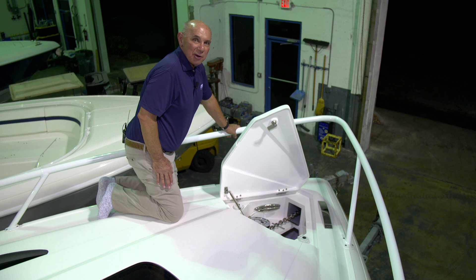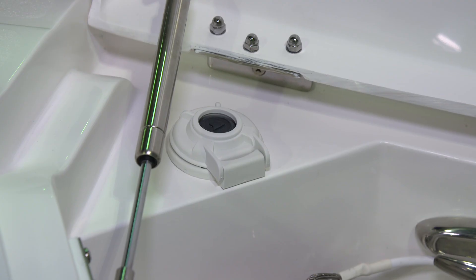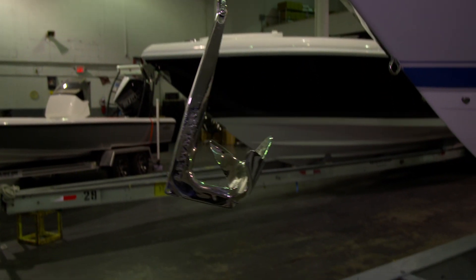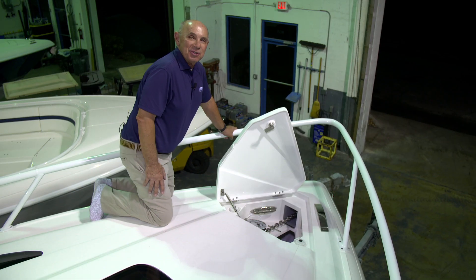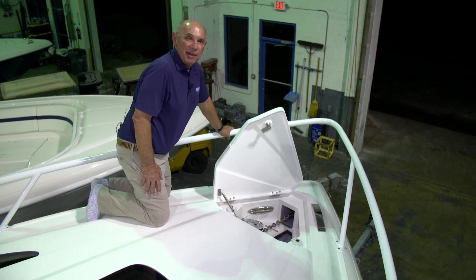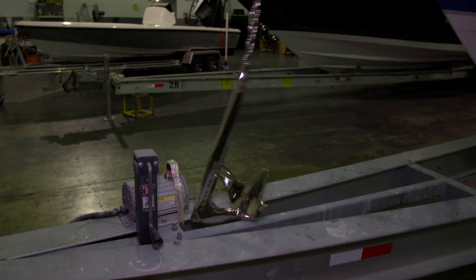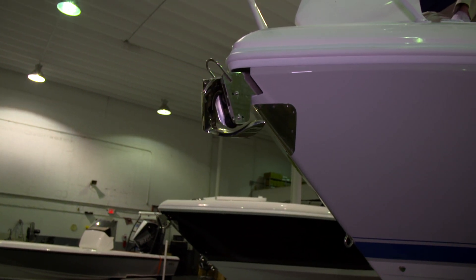To deploy the anchor from the bow, you'll push the button on the port side that has the arrow that points forward. This will allow the anchor line to pay itself out. To retrieve the anchor, you'll push the button that has the arrow that points aft. This will allow the anchor line to come back into the boat and lock the anchor into the anchor chute.